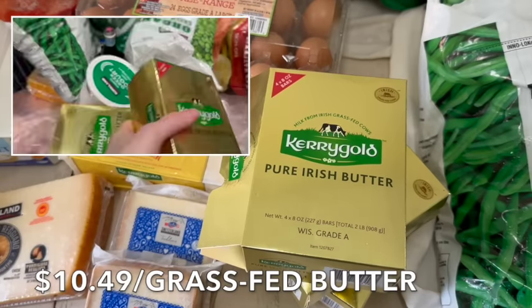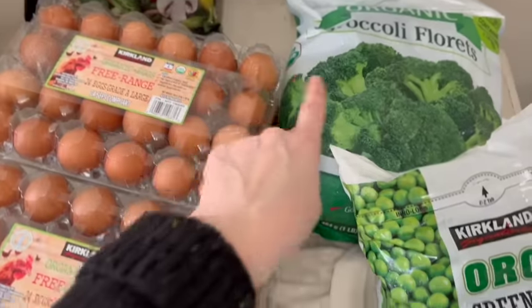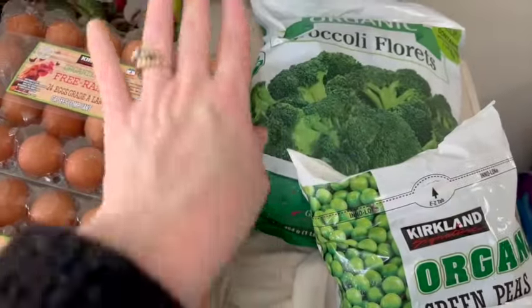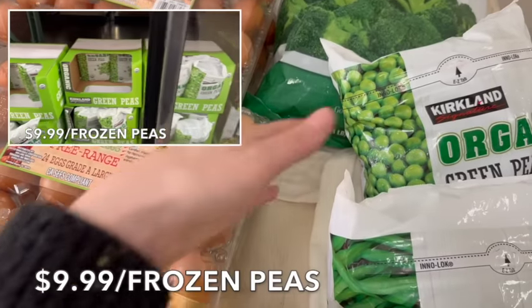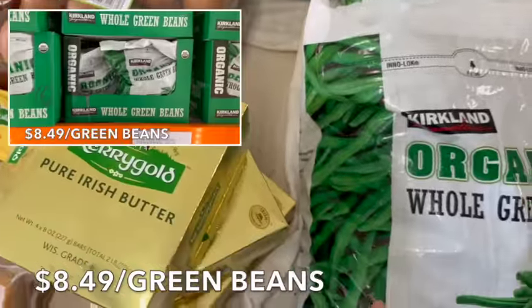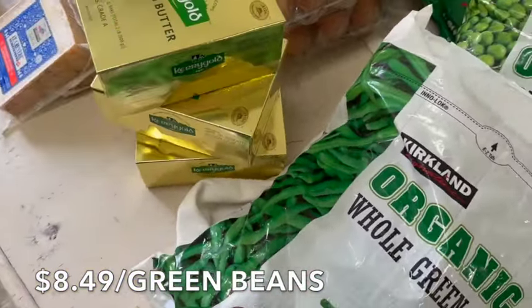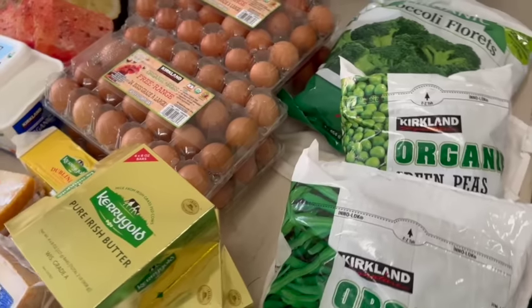We also call this liquid gold — we use it on everything and it was on sale. The limit was five and we bought three; I think it was only a weekend sale. Then we have broccoli, peas, and green beans for various dinners and lunches. The peas go in the chicken fried rice, and my kids love green beans with garlic and butter or extra virgin olive oil. And we just love broccoli.